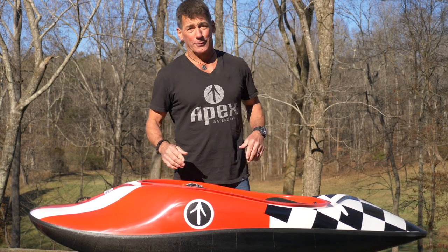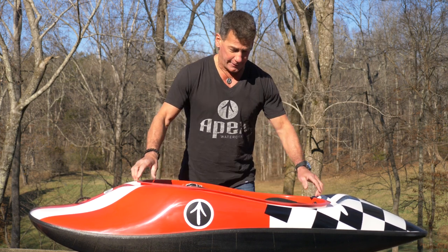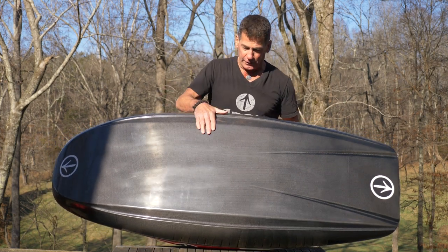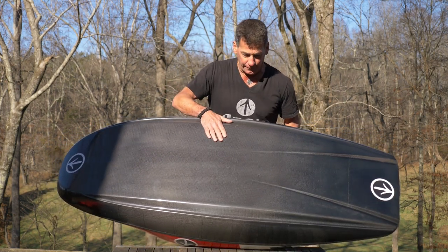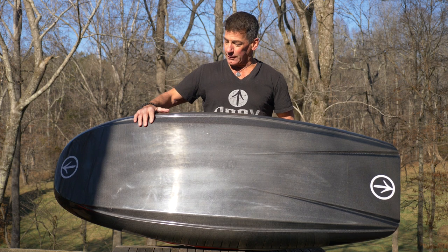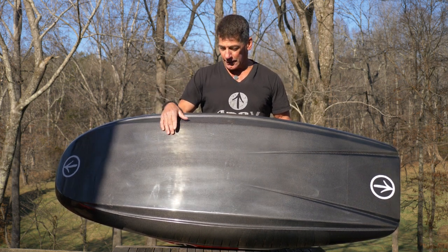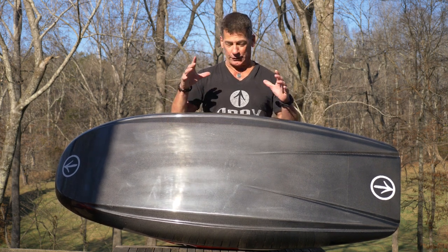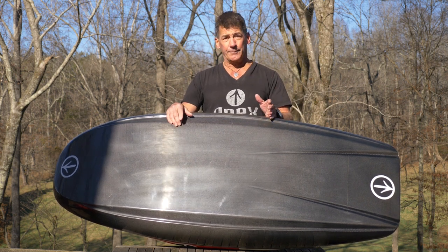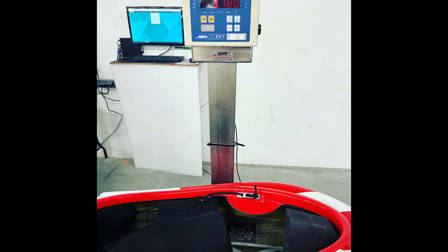Now we get to the exciting part — the boat itself. This is a carbon fiber kayak manufactured in a very specific way. A lot of things are carbon fiber, but the question is how much carbon fiber, how thick, and what other materials you're using. In this case, it's a carbon fiber foam core — it's a wet layup, meaning it's not infusion. The reason for that is we want it to be lighter and stronger.